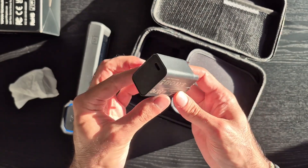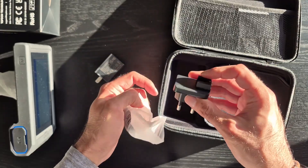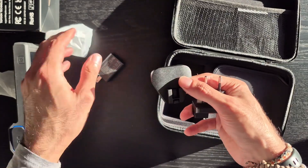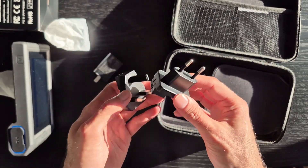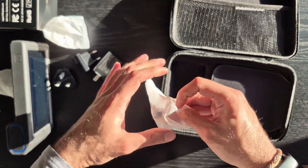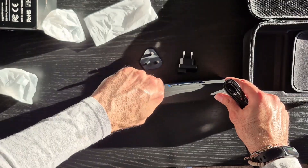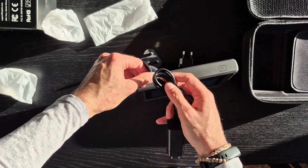You also have 220-volt adapters in case you're going to be using the product abroad in Europe. And then we also have the cable that connects the block to the product for charging — and here's the connection right here.